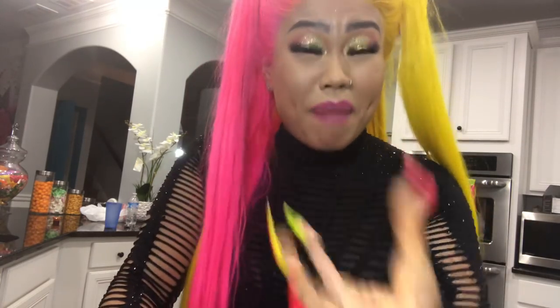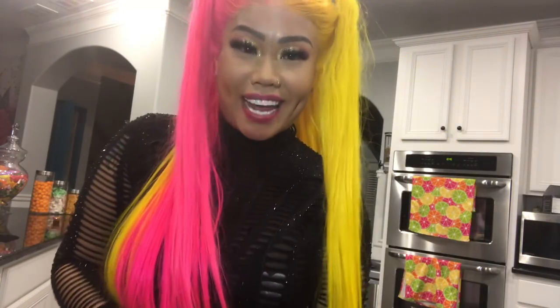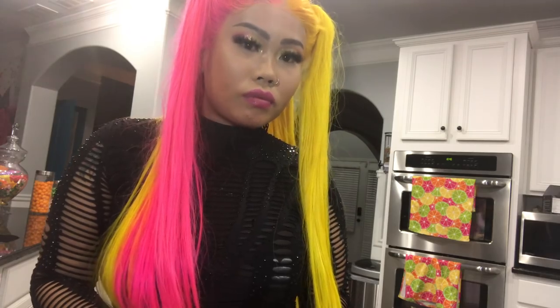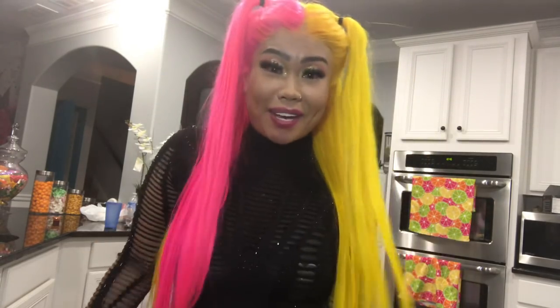So today — shoutout to Jump Styles for making this wig, Keith for laying my hair, Makeup by Barbie. Make sure y'all go on my page, Style by Tone. Make sure y'all go on my page and support my people because I support my people. Anytime y'all need a glam squad, make sure you pick them up to dress you, do your hair, do your makeup and make you cute.